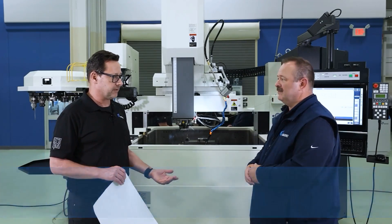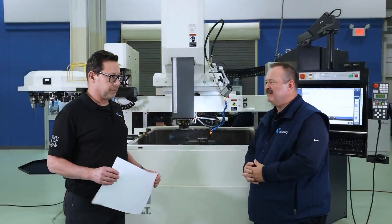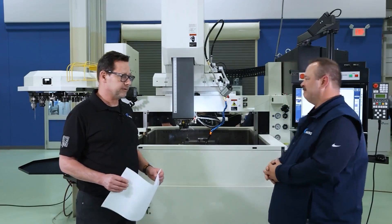So that means like three times as fast. Basically, essentially. So if you want, I can show you how we can quickly program that on the machine and give you a little demonstration of how easy it is to program. That would be great, Robert. Let's take it over.